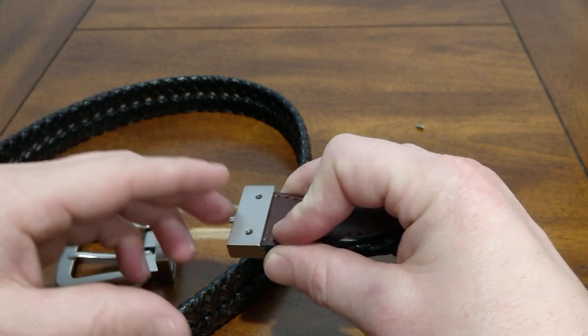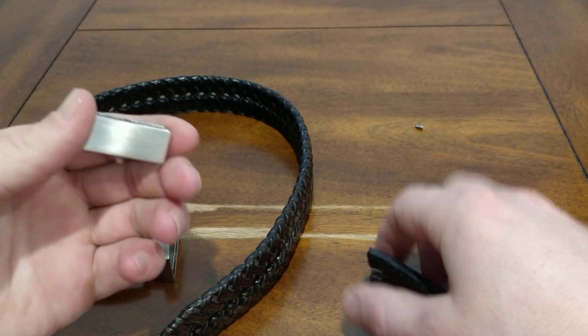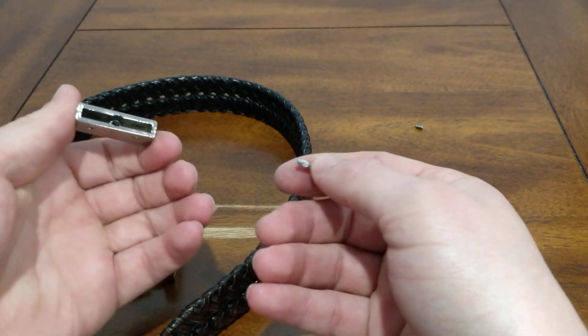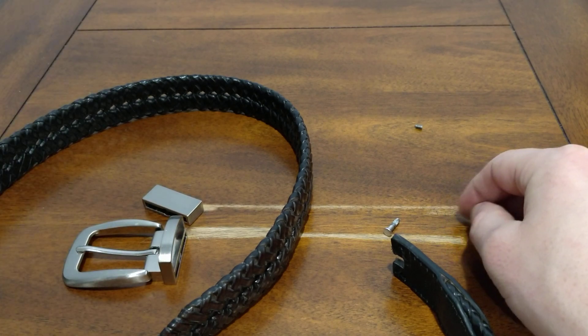Mine broke, so I'm taking it apart to see if I can get this pin back in place, but we'll see. Either way, you'll learn a little something. Bye.